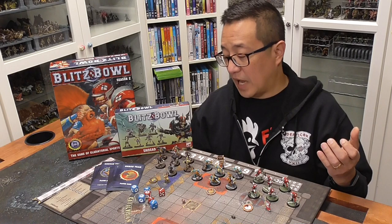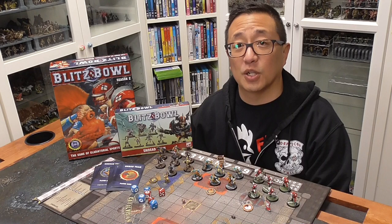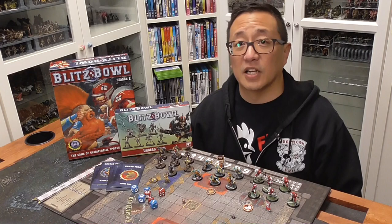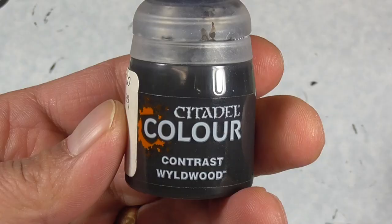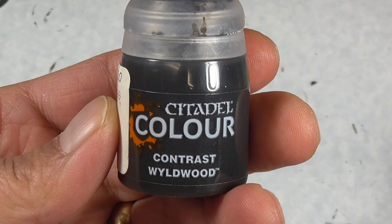So let's go ahead and dive into the tutorial. It is a little bit long since I'm going through three different teams, and you can fast forward and check out the timestamps below if you want to go to a specific team. At the end of the video you'll also see each of these teams on a turntable if you want to see more details. Otherwise let's go ahead and dive right in.